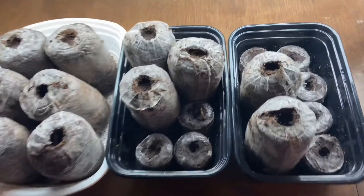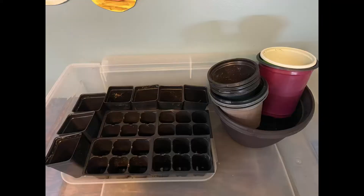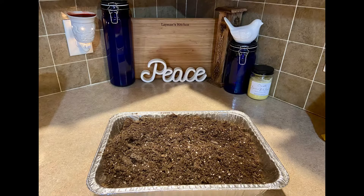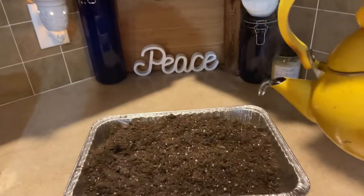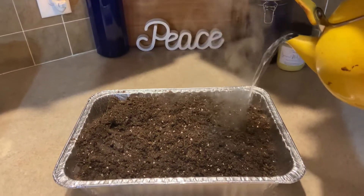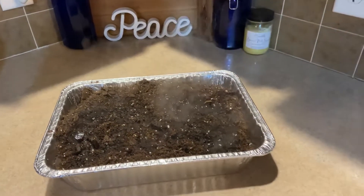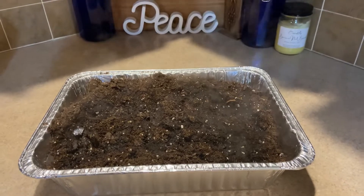I already got some peat pellets prepared and ready to go. I am also gonna use some six-pack cells and pots that I had laying around. I'll fill those with soil that I prepared by pouring into an aluminum pan and boiling water. I'll pour the boiling water into the soil just to kill any fungus, gnat larva, or anything funky that might have gotten into the bag of soil from the store. A lot of you might know what I'm talking about if you've had this happen to you.